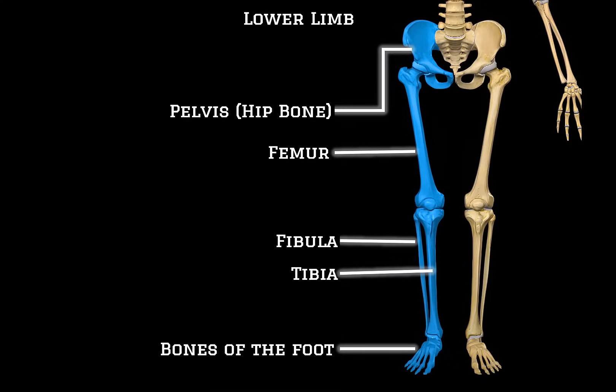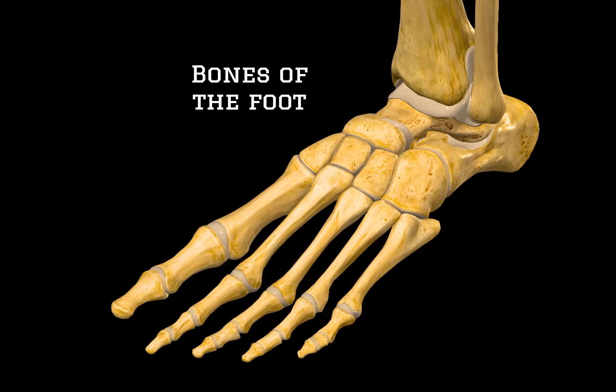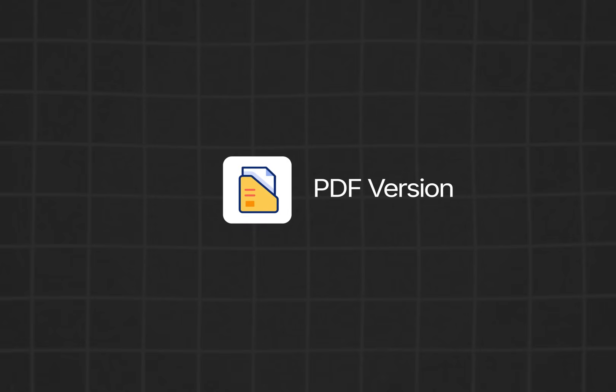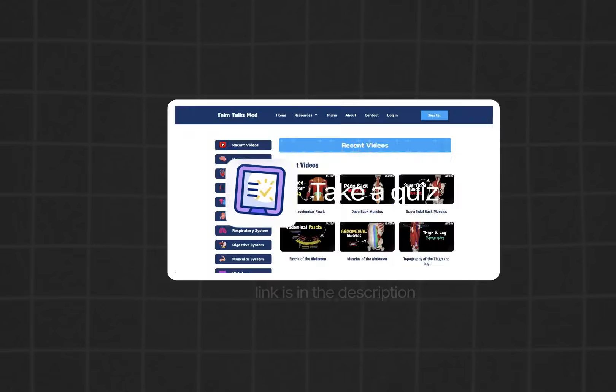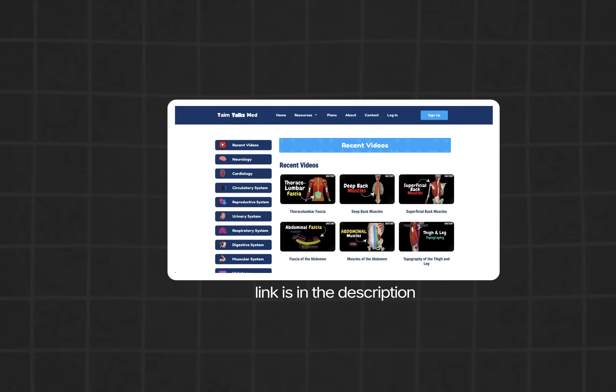That was everything on the tibia and the fibula — I really hope it was helpful. The next topic in our lower limb skeletal series is the bones of the foot. If you're curious about how the tarsals, metatarsals, and phalanges come together to form the arches and structures of the foot, click the next video to continue learning. If you want a handmade PDF version of this lecture, a quiz to test your knowledge, or access to an organized list of all my videos, you can find everything on my website. Thanks for watching.